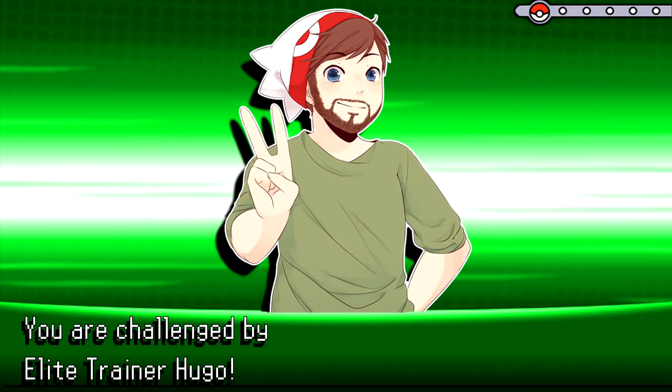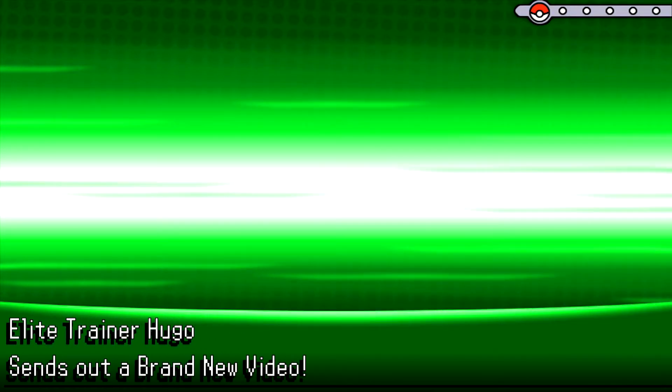I love you, Mimikyu! Hello my fellow trainers, LeadTrainerHugo here with a brand new video. Today we are doing an unboxing of the Mimikyu Pin Collection box.